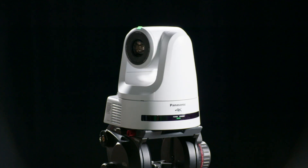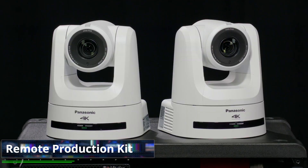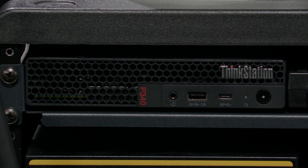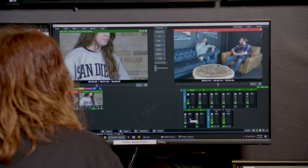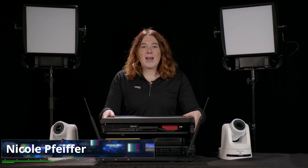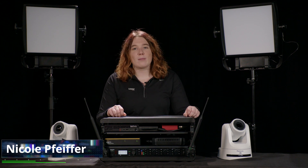Get professional production gear shipped right to your door with the LiveX Remote Production Kit. It includes two robotic cameras, two LED panels, and a travel rack with gear that allows our team to control everything remotely. It all ships in just a few cases, and with all of that packed in, it's still pretty lightweight.